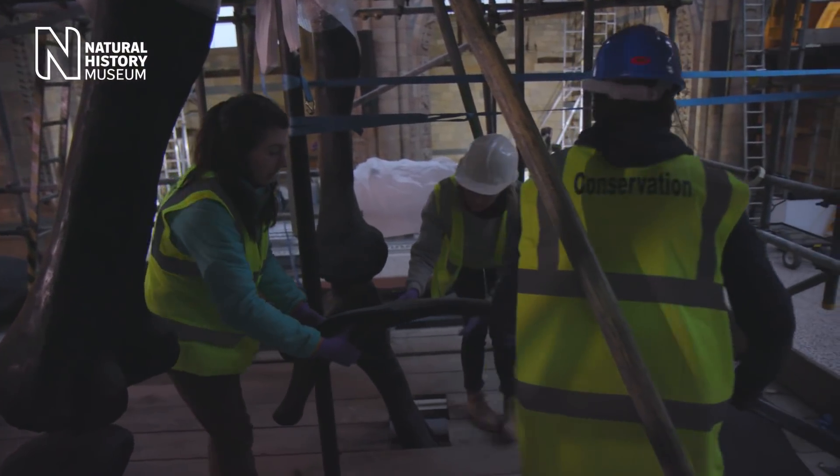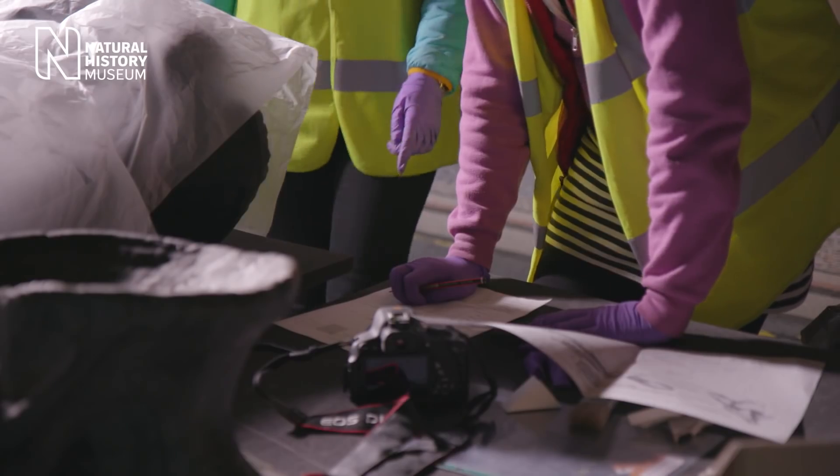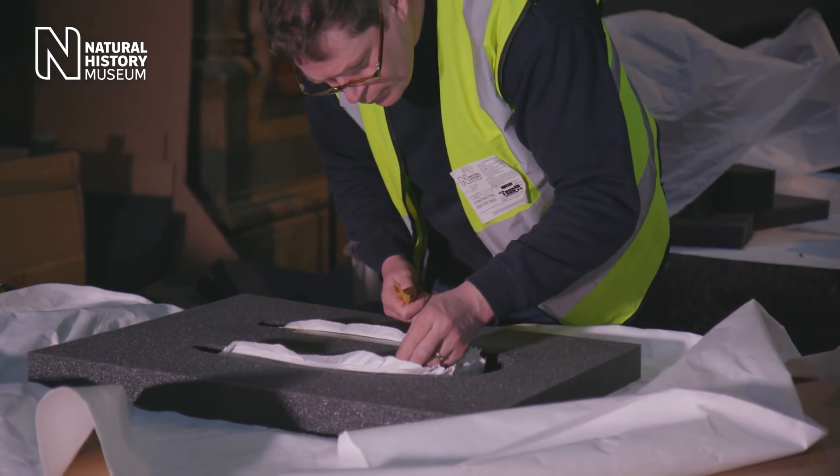We will also be cleaning and condition-reporting each of the pieces as they come down, and then they will start to pack them. This is all going on simultaneously, so there is in fact a team of eight of us working pretty much full-time on this project.